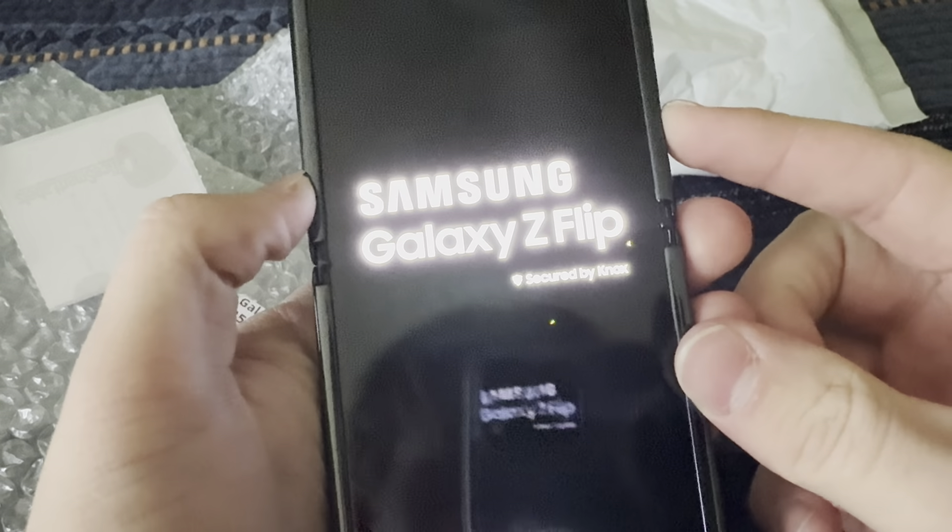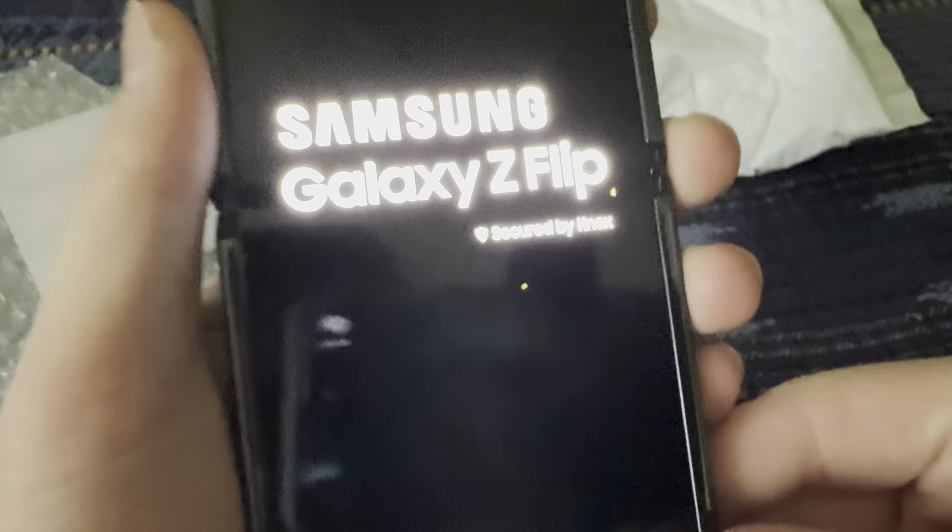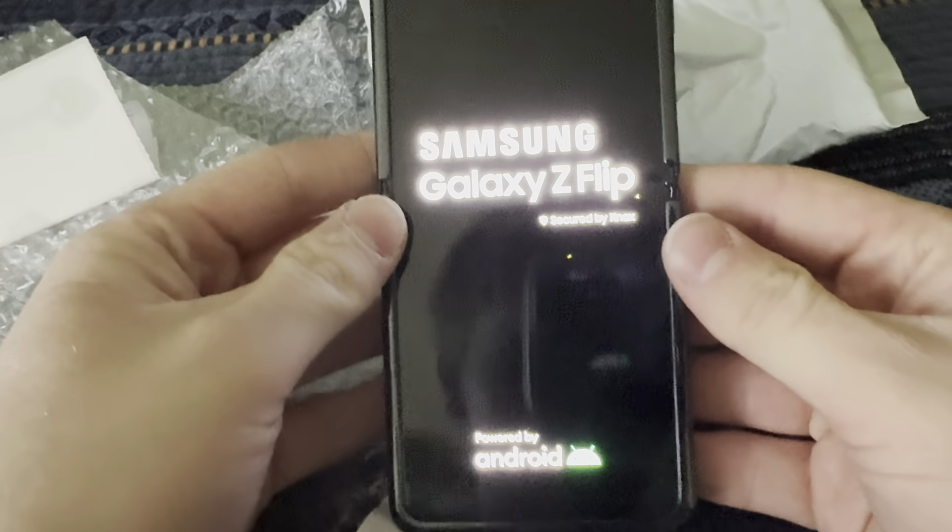Soon I will have a phone collection video coming out. I'm not going to turn on the phones but I'll show them all. And actually there are some spots here I didn't even see — but otherwise it's like perfect, which is very cool.